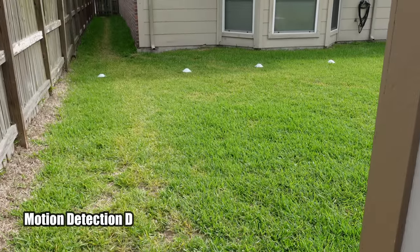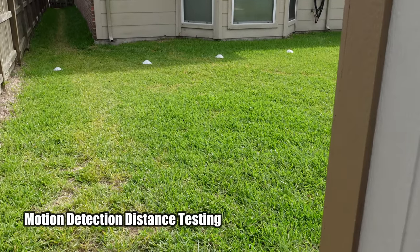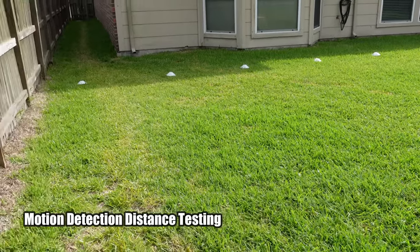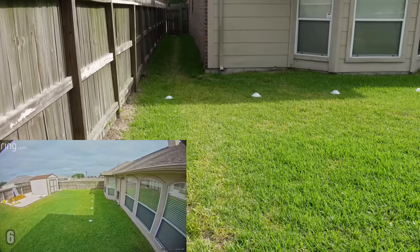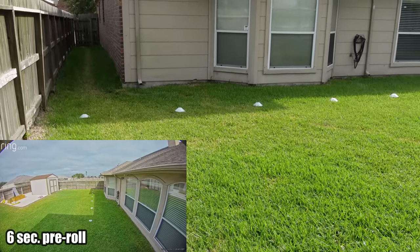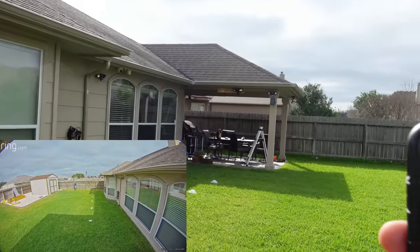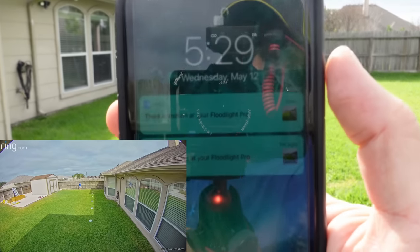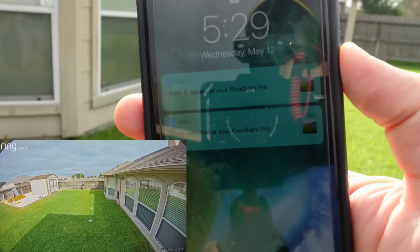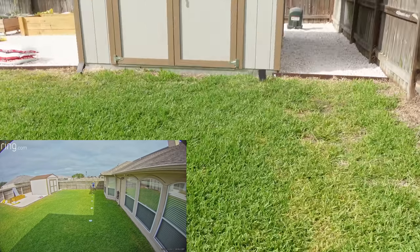We are going to test the maximum detection distance of the Ring Floodlight Cam Pro — this is mostly camera-based detection. Starting at the farthest distance I can test here, which is 40 feet, with sensitivity cranked to a medium setting. Got detected pretty quick. So it detects at least 40 feet, probably more.